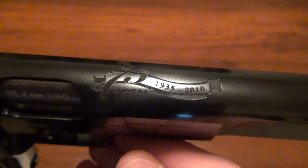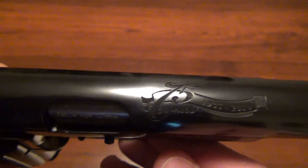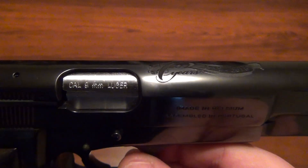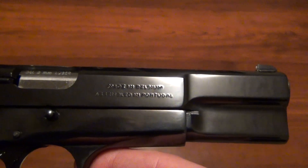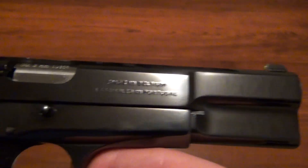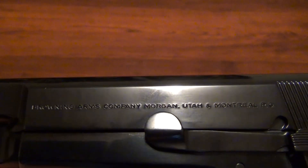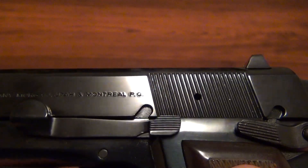Let's see if I can get it in the light — it's really nicely done up there on the slide. The barrel is caliber 9mm Luger, and down here it says 'made in Belgium, assembled in Portugal.' I don't know how I feel about that, but it is a Browning. I think that's everything that Browning is doing nowadays — Browning Arms Company, Morgan, Utah, and Montreal.